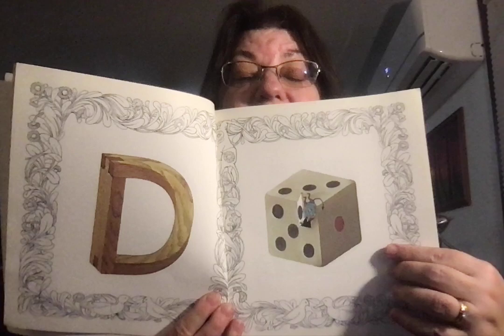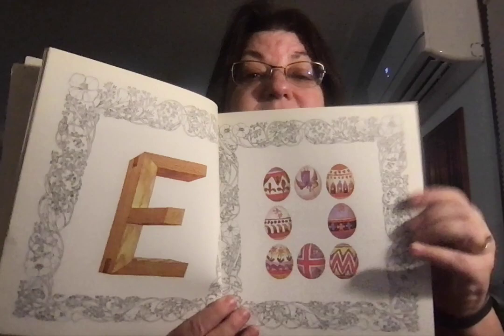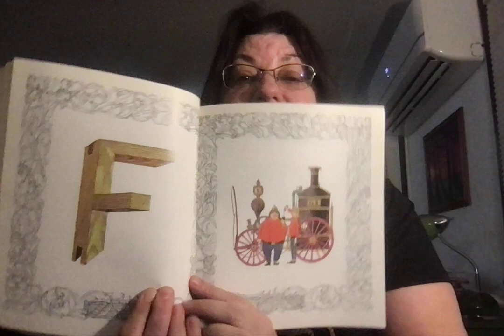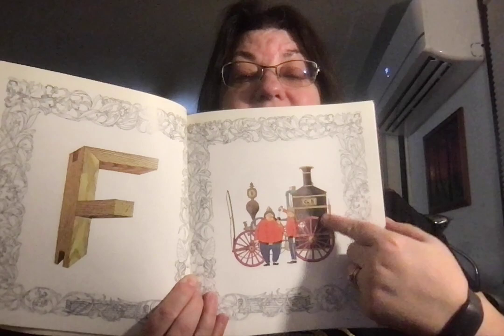B for bike. C for clock. D for dice. E for eggs. It's pretty fancy. F for firemen and firefighters and old-fashioned fire truck. That doesn't look like the big red shiny ones we have now. That one goes by steam.